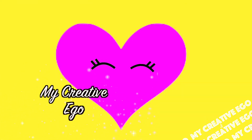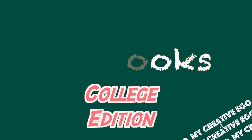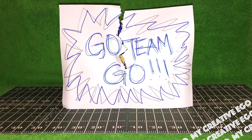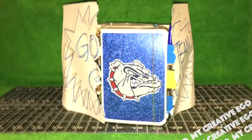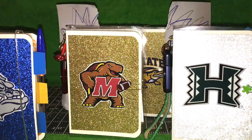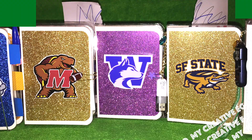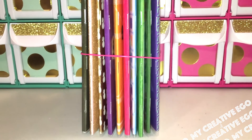Hello everyone and welcome back to My Creative Ego. I'm going to be talking about Traveler's Notebooks and this is going to be the College Edition. Before I get into the setup of my Traveler's Notebook, I just want to talk a little bit about what I actually included in here.